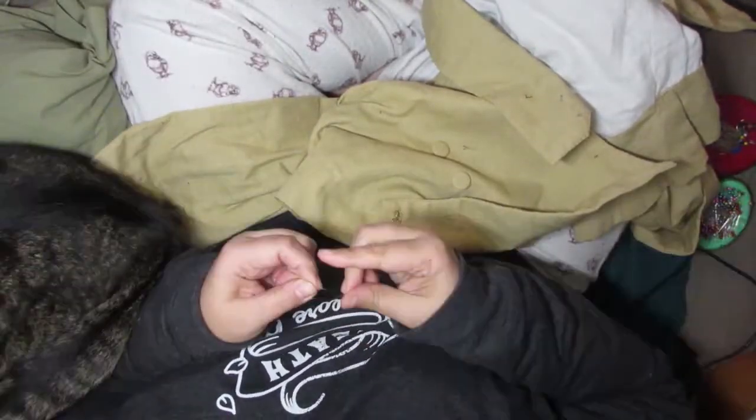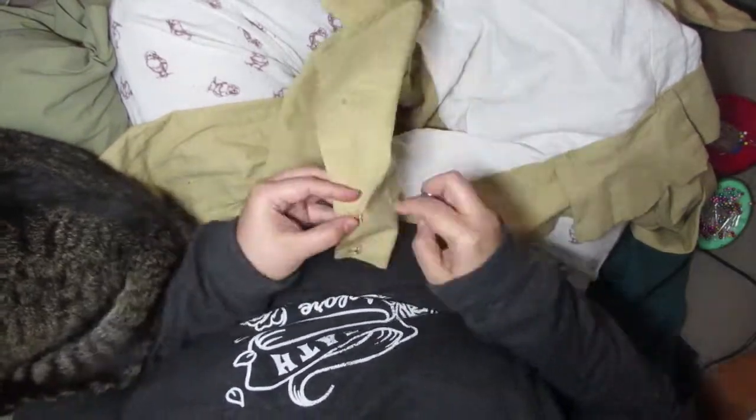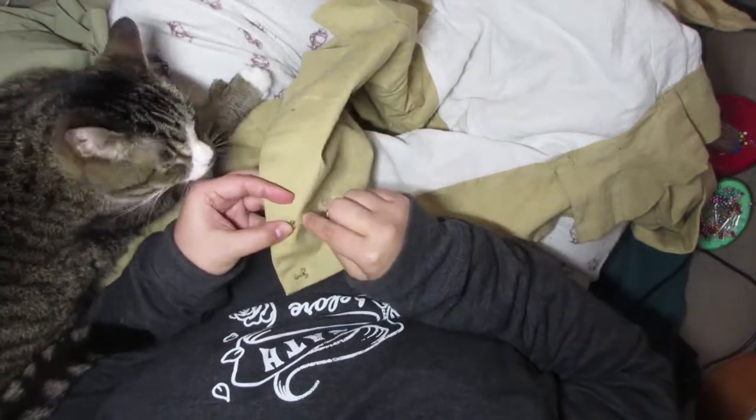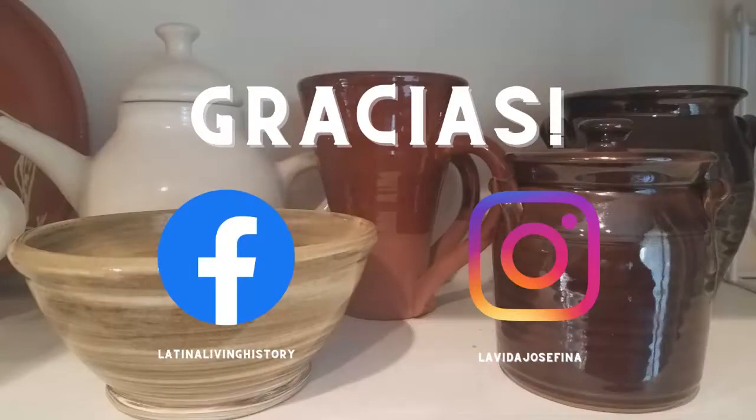Say hi to Miss Kitty and bye to me — we're all done for this week. Thanks for listening. As always, you can find me on Facebook at Latina Living History and on Instagram at La Vida Josefina.